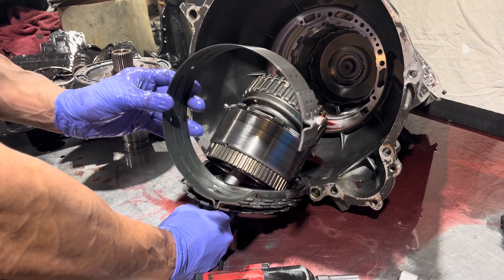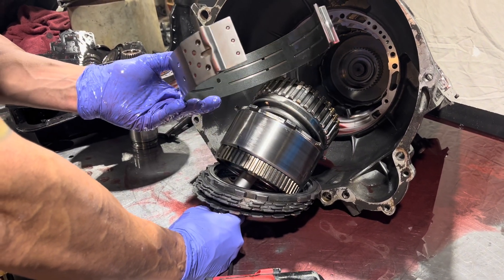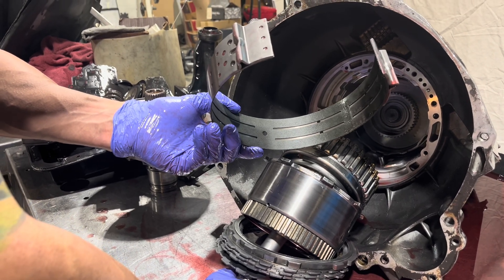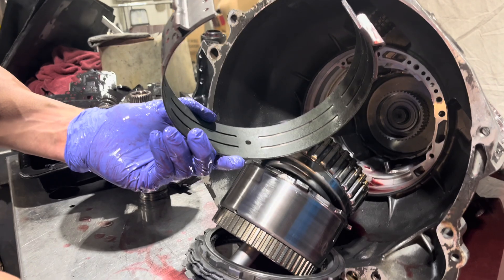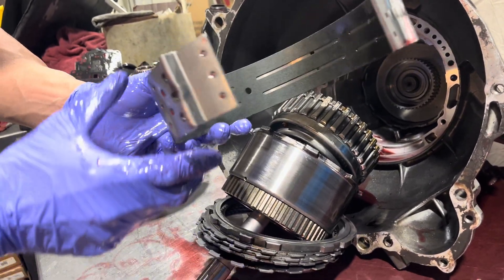The overdrive band looks brand new, but he might not have ever gotten into fourth gear with this thing, so it's maybe not a surprise that it looks in decent shape.